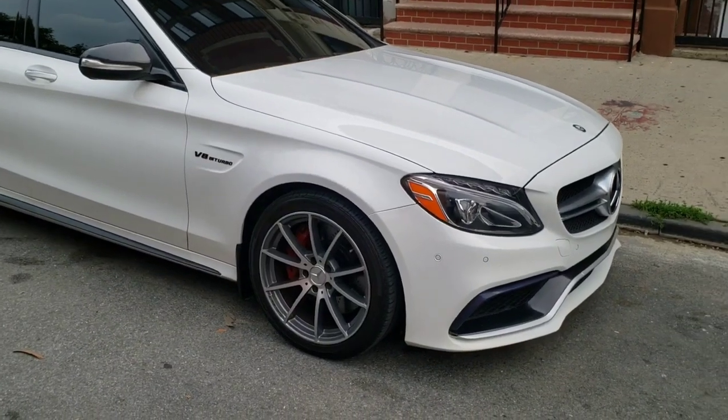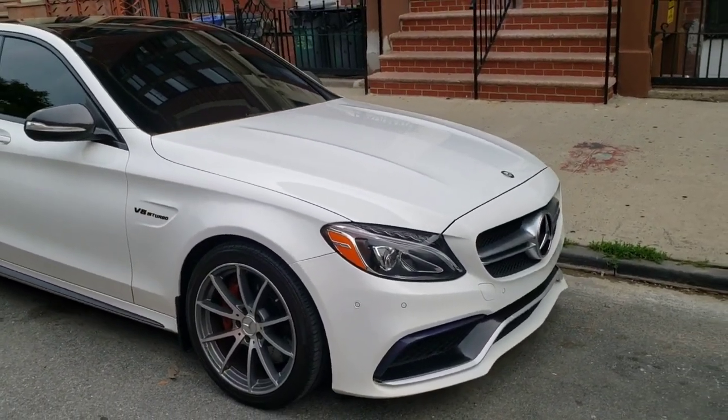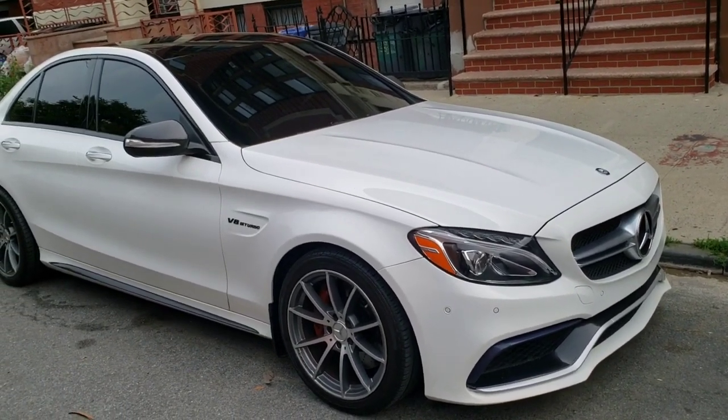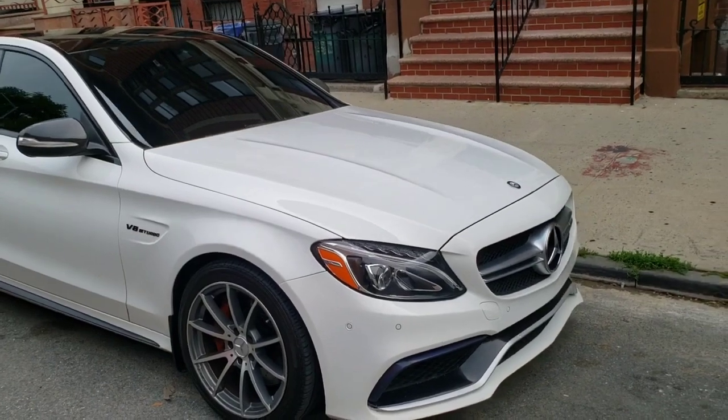Welcome everybody back to Boost in Motion. Today I'm going to talk about the top dislikes of my Mercedes C63. But before I get into the video, let me do some house cleaning.